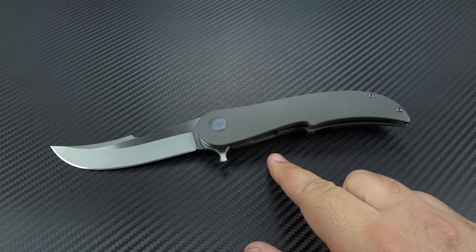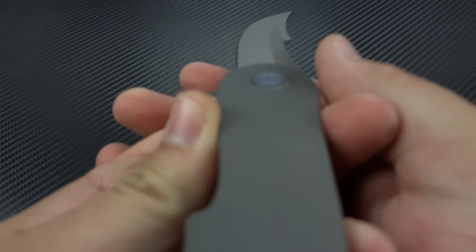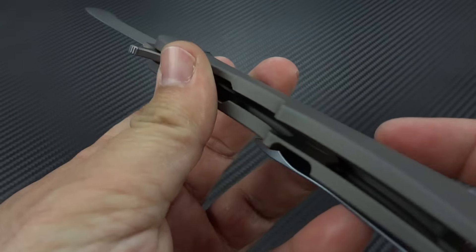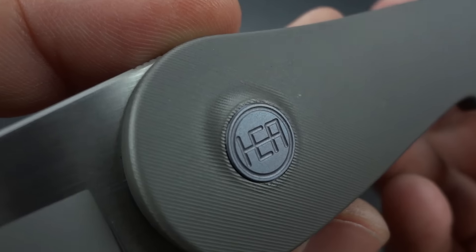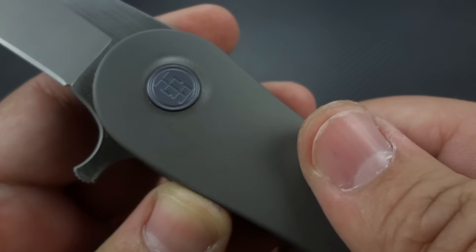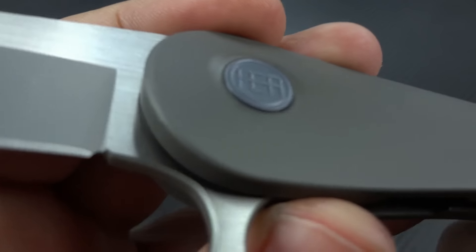6AL4V titanium on the frame — very heavily contoured. Let's see if we can give you a shot of the contouring — look at how nicely rounded all of that is. The mill pattern that shows up is very, very fine, and it gives you a degree of tactility. You'll actually feel it's almost like an anti-slip kind of grip on there.